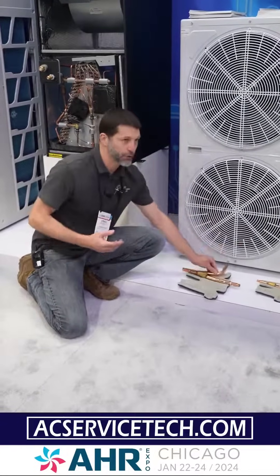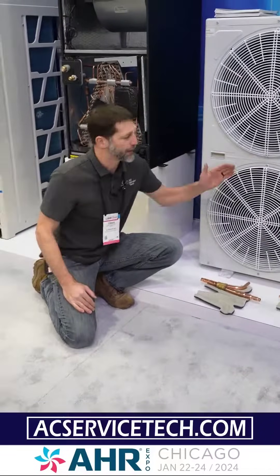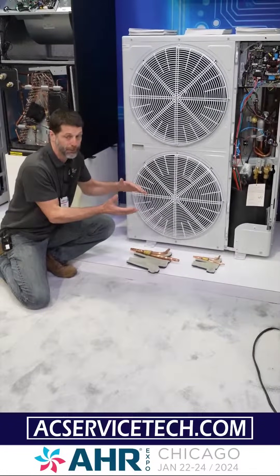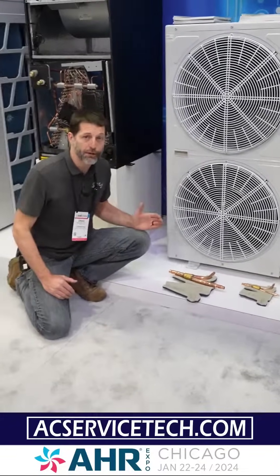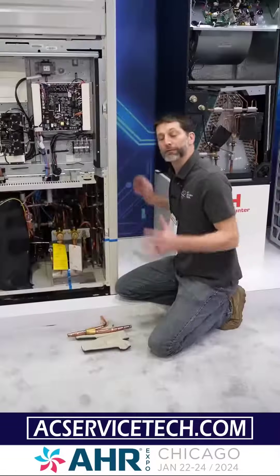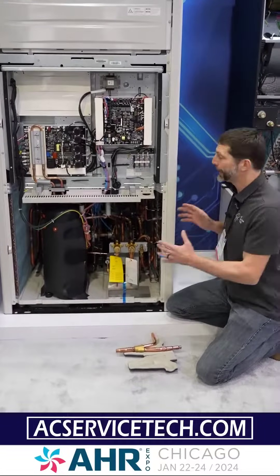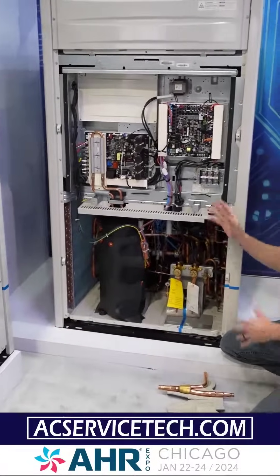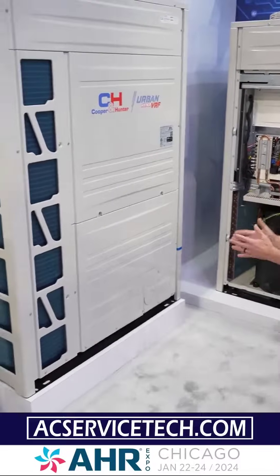You're using Y-branches on a mini VRF to connect to all the indoor units, and you can have up to 100 feet vertically of line set with this unit. The compressor can even ramp down as low as 15% of its operating capacity, which is a big deal — so you can have only a few zones calling for it to run. VRF systems can be powered with three-phase 230 or 460 volts, and this one can range from about six tons up to 38 tons.